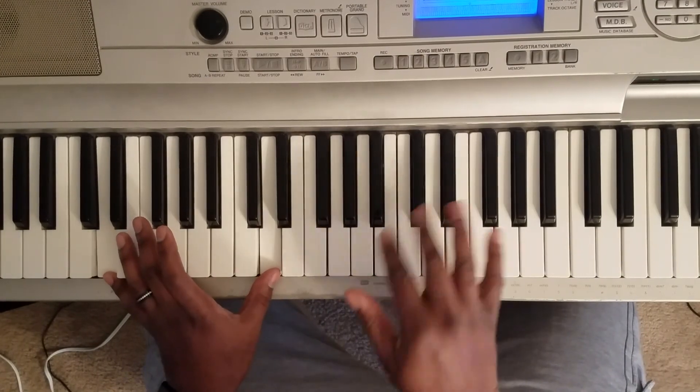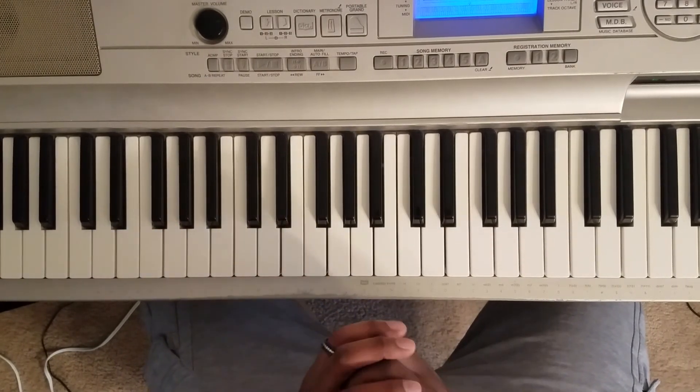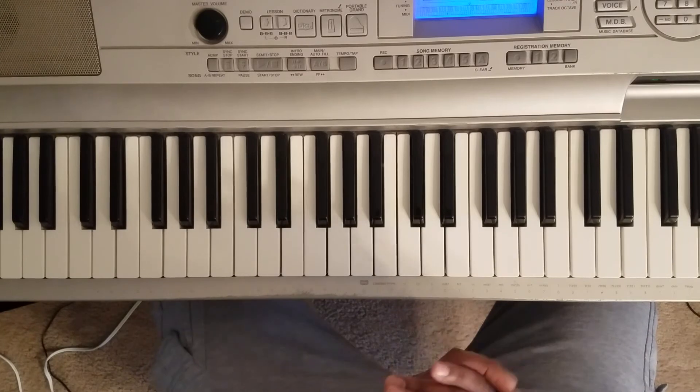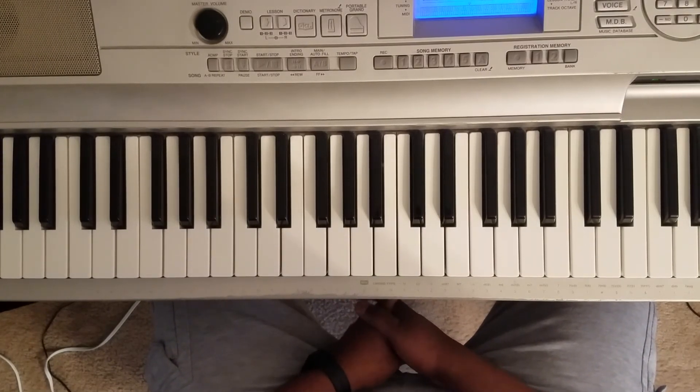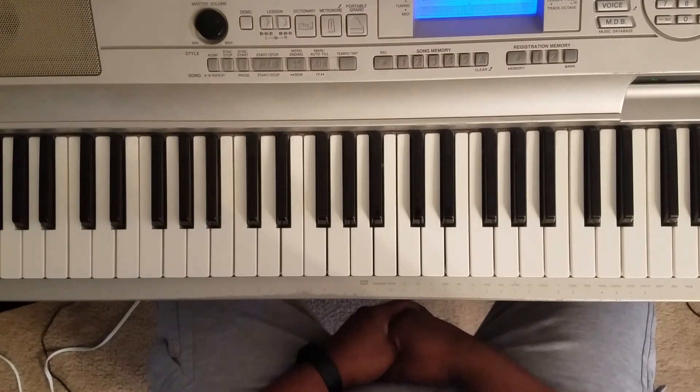I'm just playing with the notes on the right hand. So that's how you play it. As always, I'll put these notes in the description. Tara, I appreciate that video. Please hit like, share, subscribe — tell a friend to tell a friend. If you've got a request, hit the description, leave a comment. Holler at your boy if you need me. I appreciate y'all.